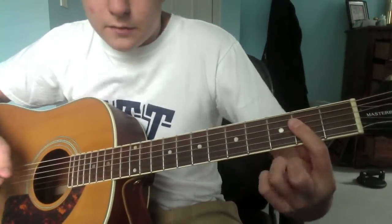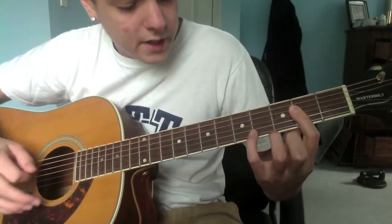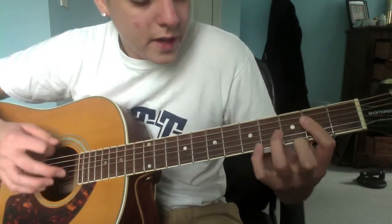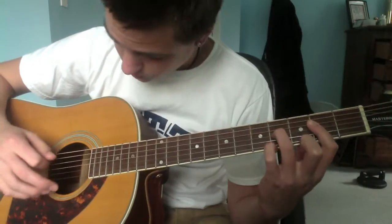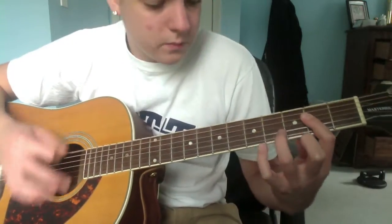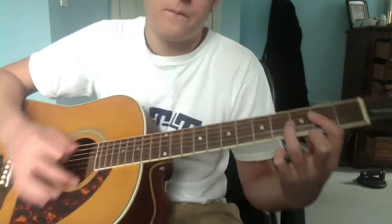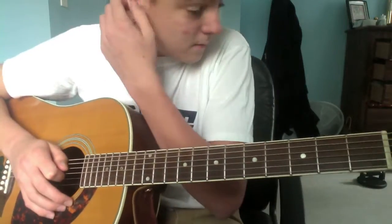Next part: you're gonna bar the second fret. You don't really need to, but it's a lot easier that way if you can. Bar the second fret like that, play that once. And then put your ring on the fourth fret of your G — your fourth string down.